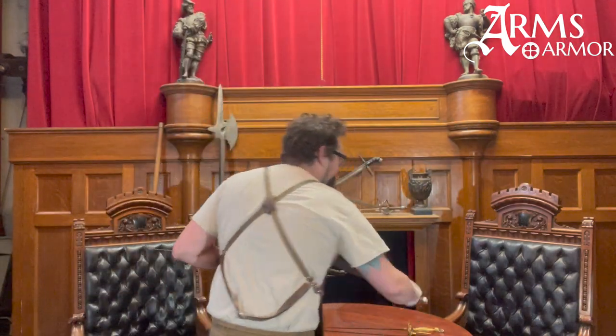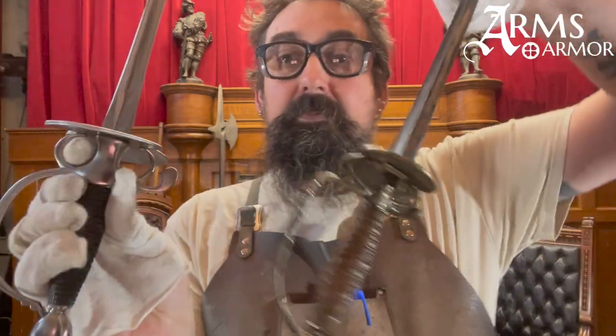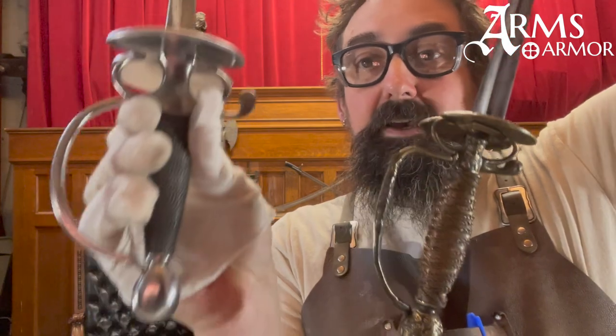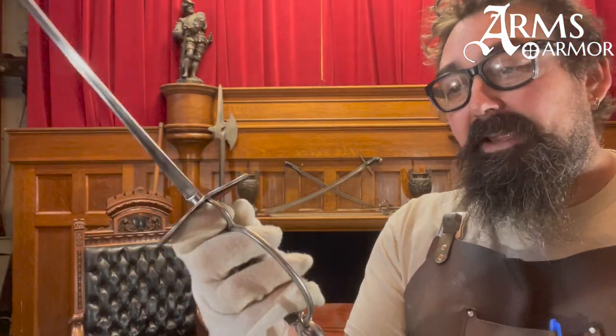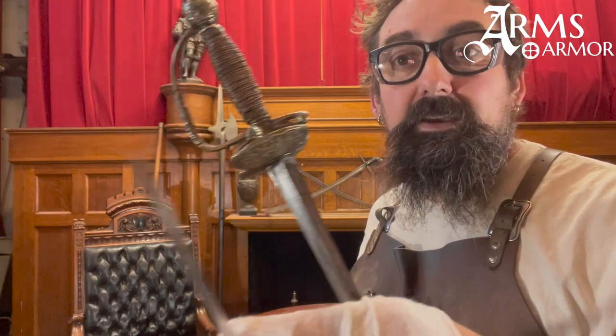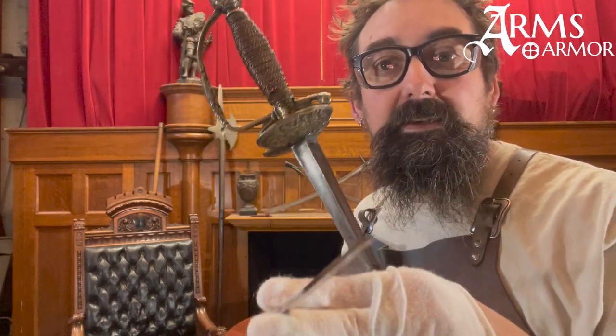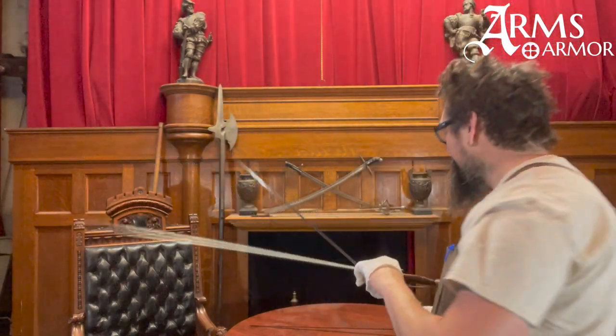You can compare that to one of ours. This is one of our small swords — it's a little different but based on a different historical original; it's all in the same family. This one's got a little bit bigger place to put your finger, which I kind of enjoy — sticks in the hand better. Same kind of triangular blade that we hand grind to have those hollow grinds in it. Nice and stiff. This thing has a vicious point — super light, just about the same length as this original piece.